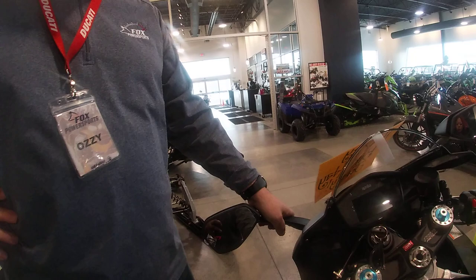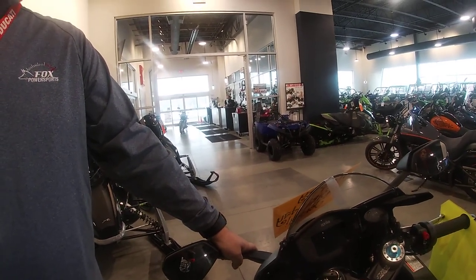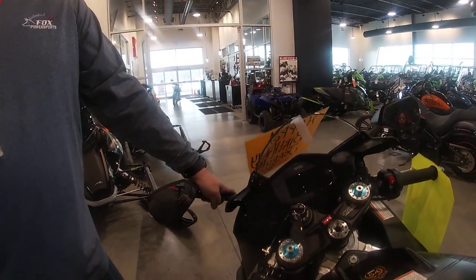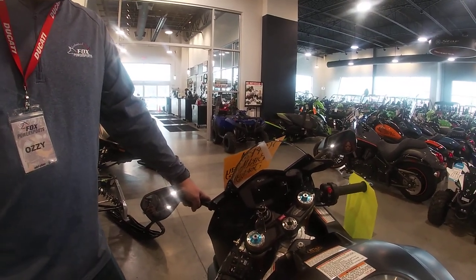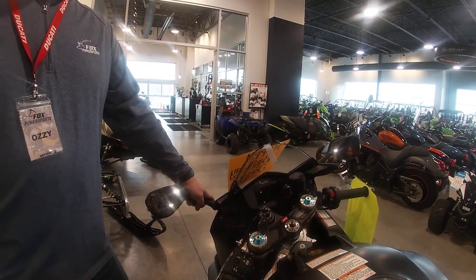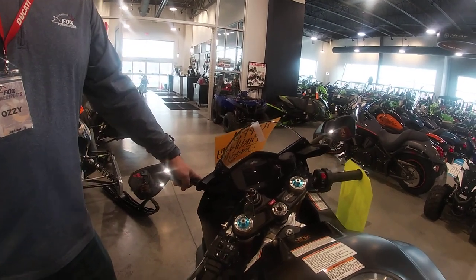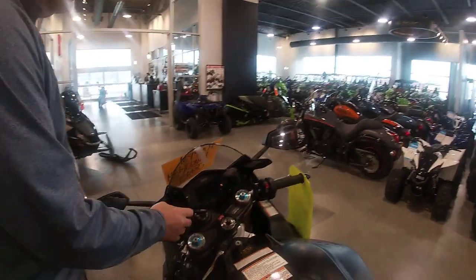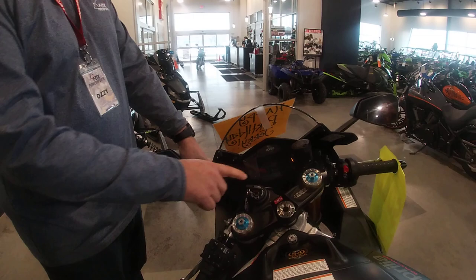The Bluetooth multimedia platform — is that an aftermarket thing you have to get? No, on the Factory model it comes standard. On the regular RSV it isn't something you can add, but on the Factory it's always been a standard thing.